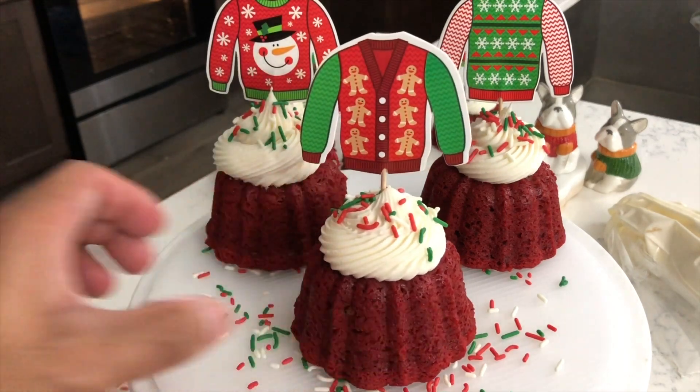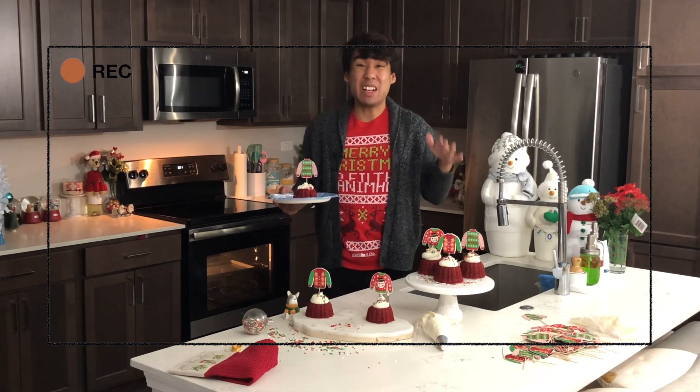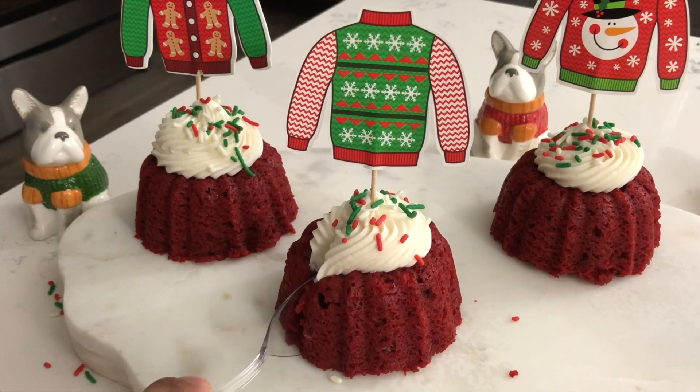Our ugly sweater mini red velvet bundt cakes are finished!